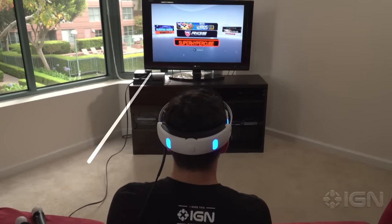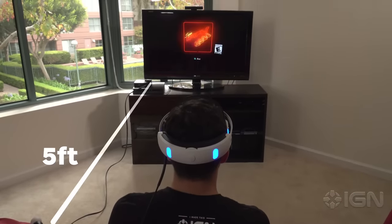Keep in mind, though, that the camera requires you to be around 5 feet away, otherwise the motion tracking may not work.